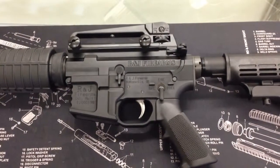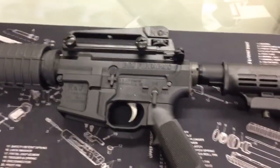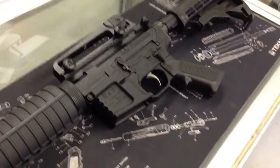Hey, this is Jason with R&J Firearms. I wanted to take a minute here, shoot a quick video, and show everybody our newest entry-level 5.56 rifle. It's the R&J 5.56 Patrol.